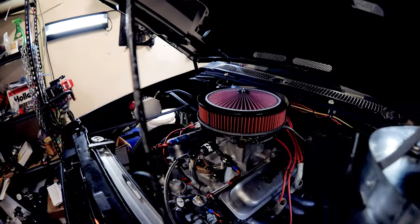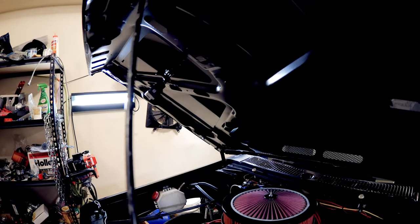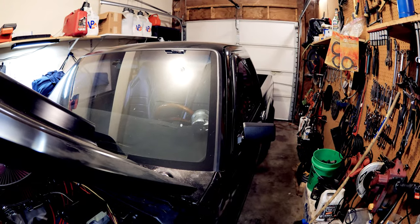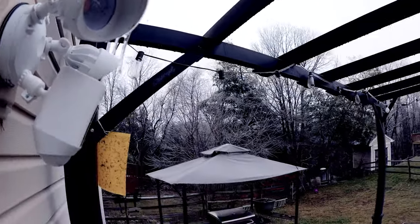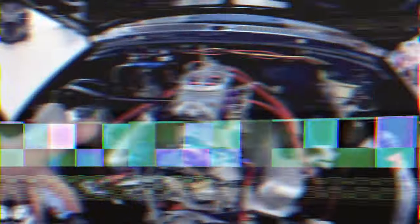Let's get this out of the way because I'm going to pull the filter off so you can look down the throat of this carburetor. I've got my GoPro right there so you can see exactly what's going on inside when I'm starting it. And if you're wondering how cold it is today - it's pretty darn cold.